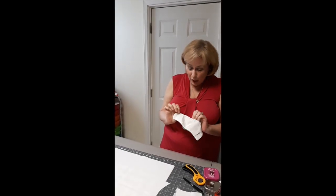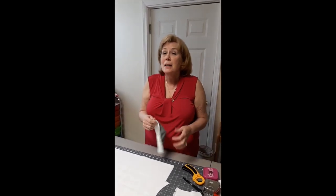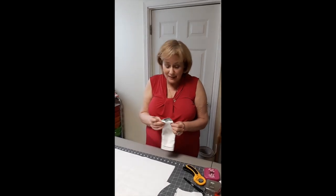Hi, I'm Nancy and I've been making masks with pockets in them for filters for the hospital for the last week, and I thought I would share with you some tips on how to make things a little bit easier.